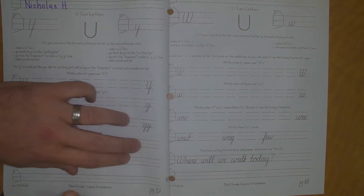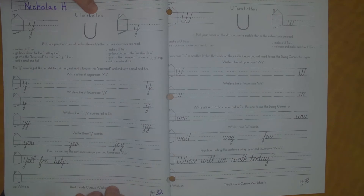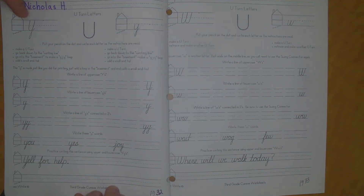Hi kids, we're here on page 32 of our handwriting packet. We're working on U-turn letters and today we're doing the letter Y.